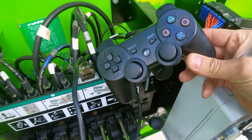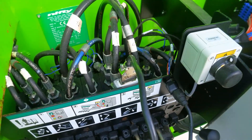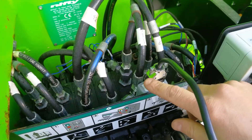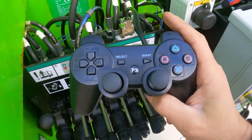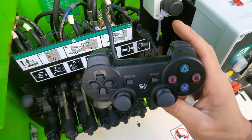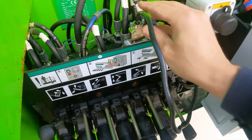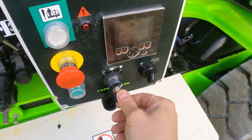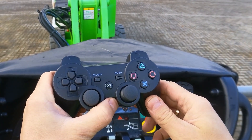I'm going to connect my PS3 remote control into the ESP32 device and try to hack the nifty lift machine, operating its functions with the PS3 remote control wirelessly. That's all connected here. I'm going to turn the machine on to the cage controls and try from there.